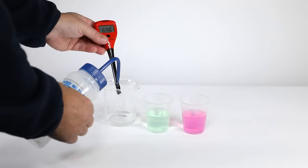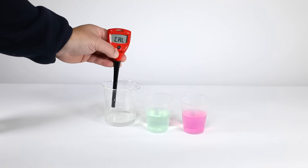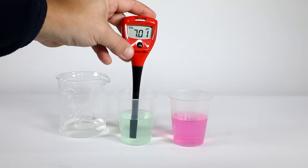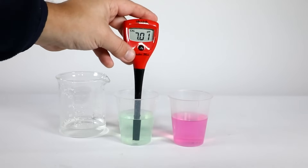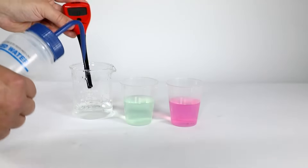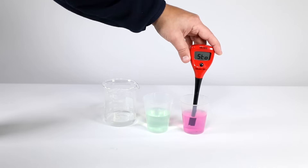The first thing you want to do is rinse your electrode with DI water. Enter the calibration mode on your tester and place it into your pH 7.01 buffer. Stirring gently helps the tester to stabilize and get a more accurate reading. Once the reading stabilizes, rinse the tester again and place it into your pH 4.01 buffer. Once that reading stabilizes, notice how the tester saves the calibration points and returns to measurement mode.